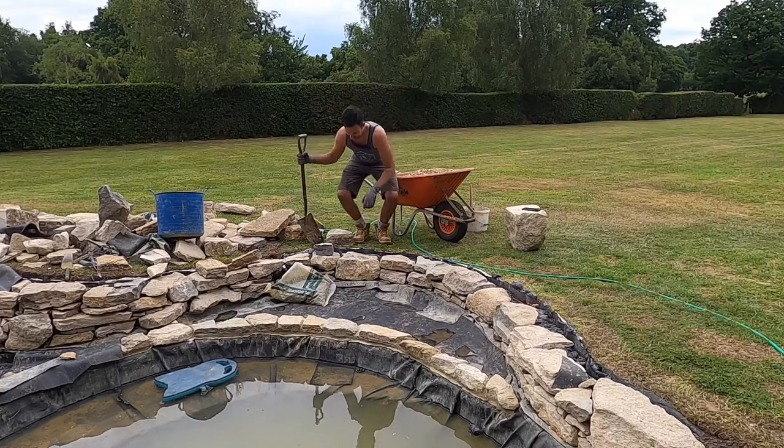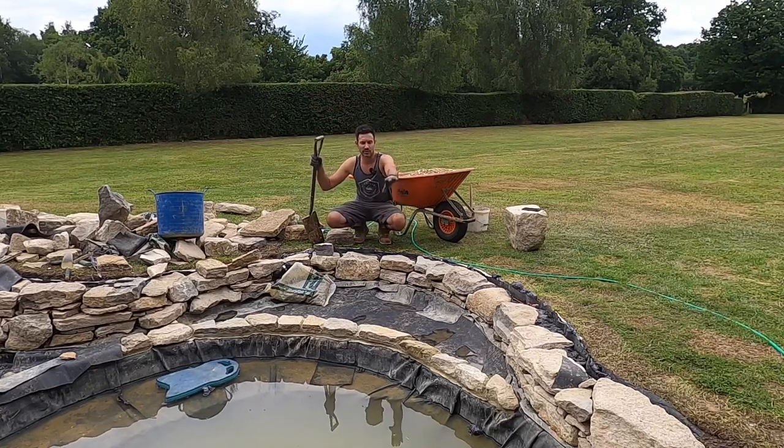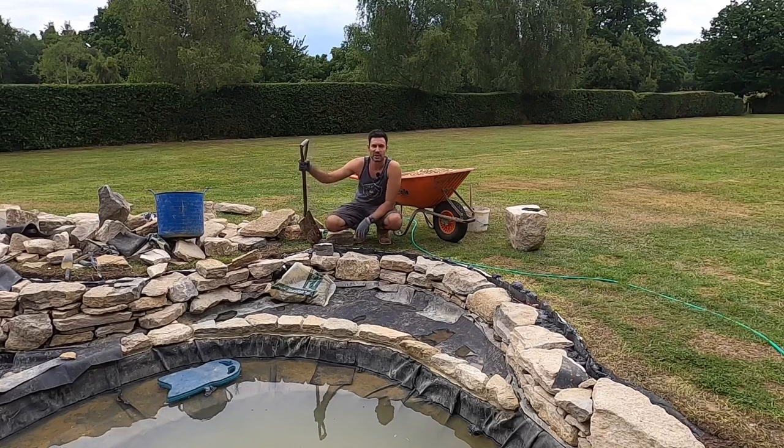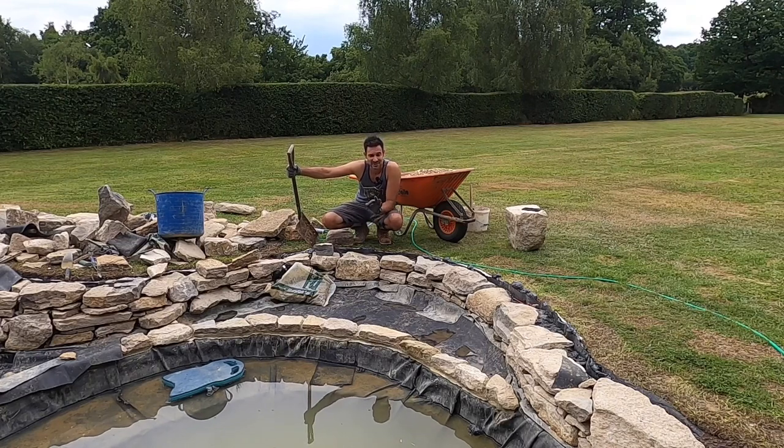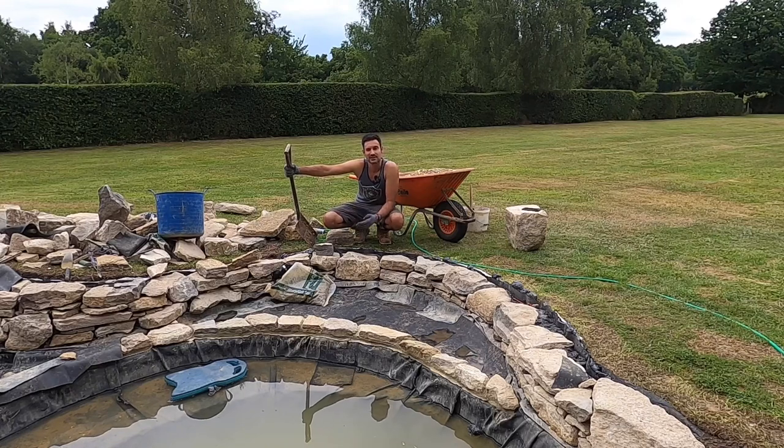I've completed all of the stone collars in here for the marginal zones and I'm now at the stage where I am filling these areas with gravel. As I say frequently on these sort of jobs, it's these finishing touches, these stages that are the part of a project where it really starts to come together and it starts to look like a finished product.